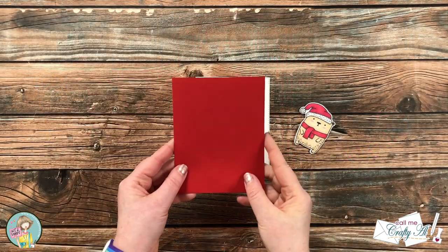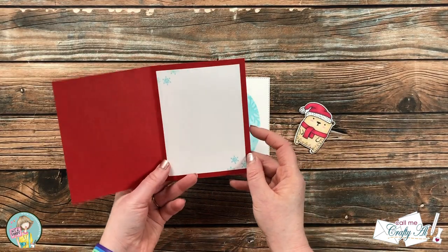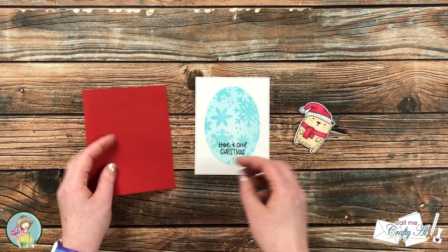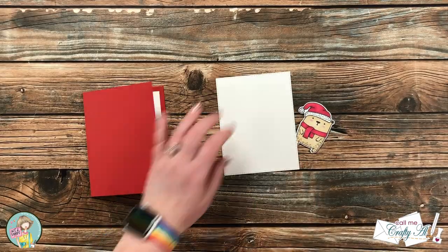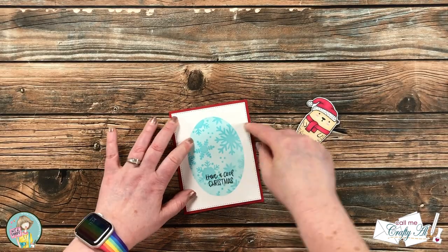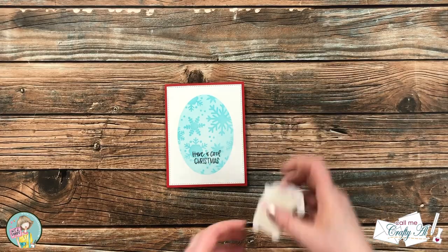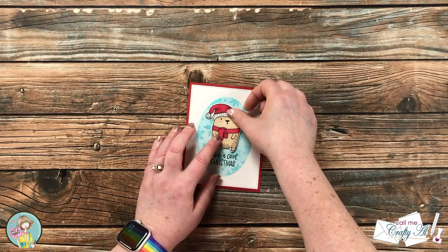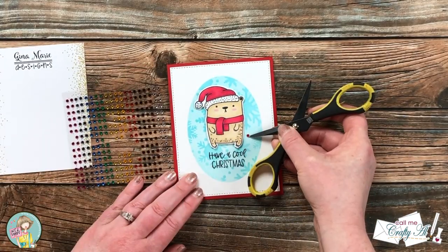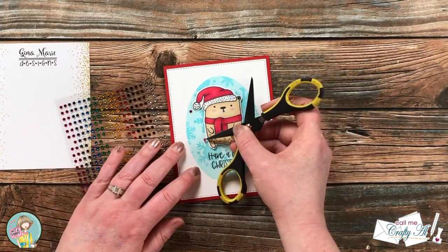Off camera I prepared a red card base, and on the inside I put a piece of white cardstock to write a sentiment and added some decoration with the small snowflake from the stamp set. Now it's time to put the card together — the stenciled piece goes flat down onto the front, and I used some foam tape on the back of my bear to pop it up off the card. To finish it off I brought in some colored gems I got from an old Not Too Shabby kit and added five of them around the teddy bear.